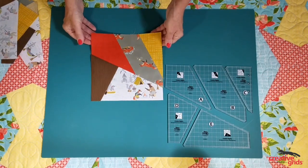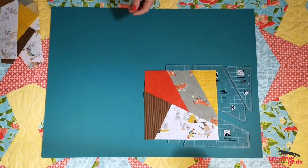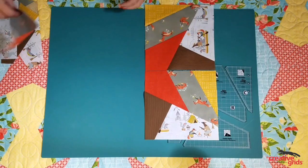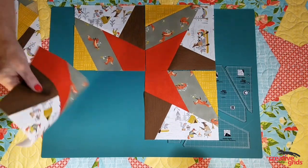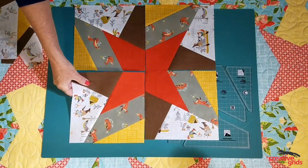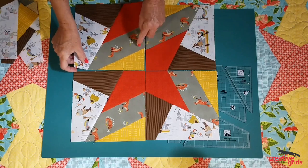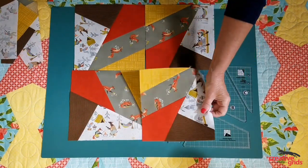Now if you choose to use all the same fabric for your project, you can create different patterns just by rotating the blocks. Putting all of the A templates together will create this star. A quarter turn for each one of them and you'll get an entirely different look.